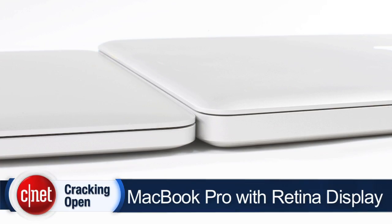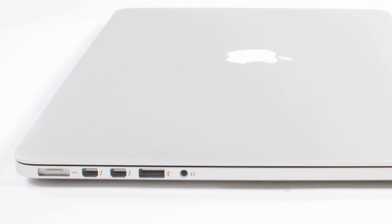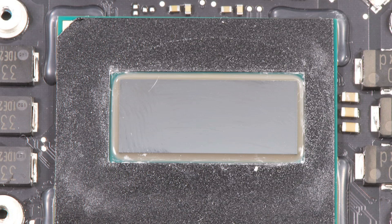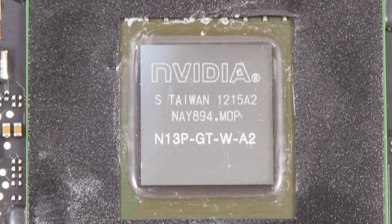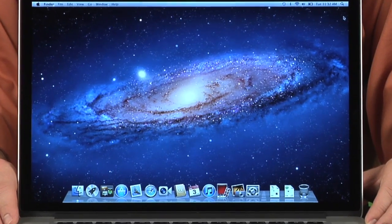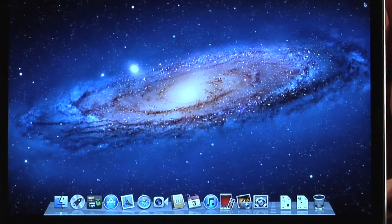There's a lot to like on the Retina MacBook Pro. It's thinner and lighter than the traditional MacBook Pro. It has two USB 3 ports and a full-sized HDMI port. It sports an Intel Ivy Bridge Core i7 processor and an NVIDIA GT650M graphics chip. And as its name implies, it has a gorgeous 2880x1800 resolution Retina display.